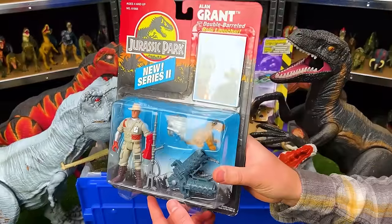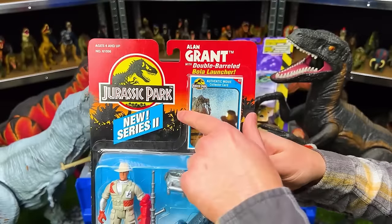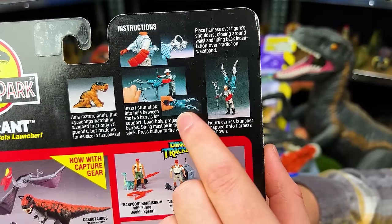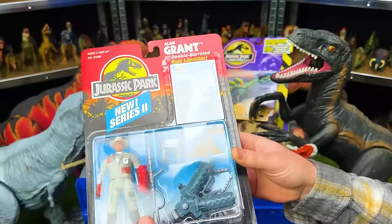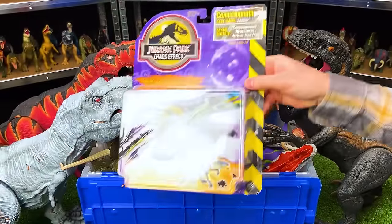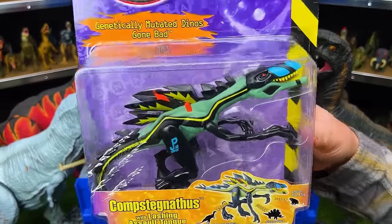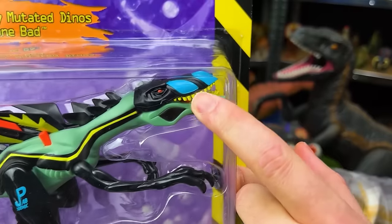I just bought some Jurassic Park sets off eBay. The first is the Alan Grant with Double-Barreled Bola Launcher from Jurassic Park New Series 2 — I'm not going to open this one since it's a collectible and I want to keep it in unopened condition. I also bought the Comstagnanthus, Codename Lasher, from the Jurassic Park Chaos Effect series — a super colorful dinosaur with light blue-green, black, yellow, orange, and blue on its nose. It's actually a combination of a Comstagnanthus, a Stegosaurus, and an African tree frog.